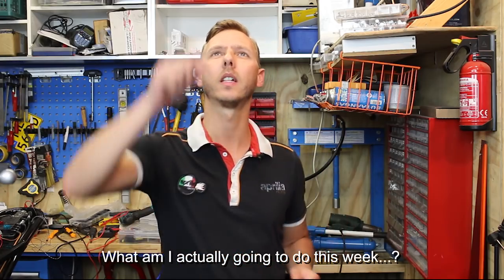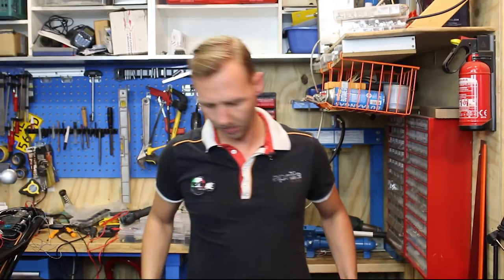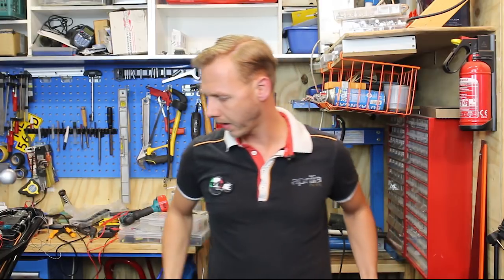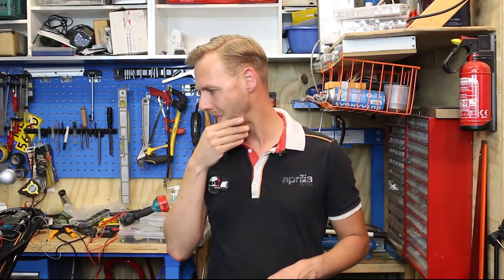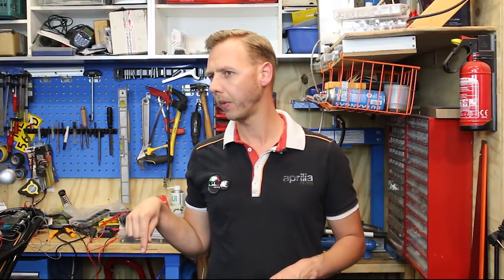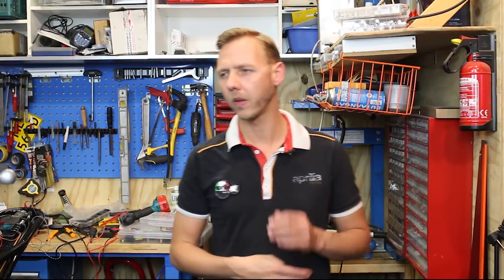Hey guys, welcome back to another Chief Pepp video. This week we're going to... The rear brake? The rear brake? Clean the tank, and petcocks, and continue with the wiring.